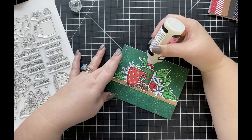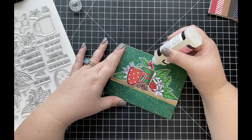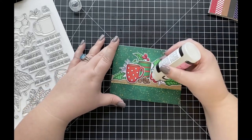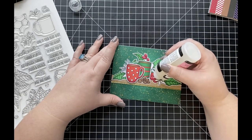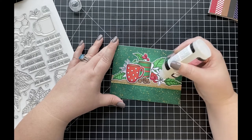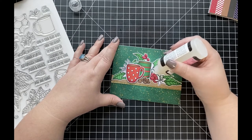I really wanted the berries to look shiny, like Christmas decorations, so I'm adding glossy accents over each one of the berry images. This is such an easy thing to do, and it's a really nice added detail that can bring your card to another level.